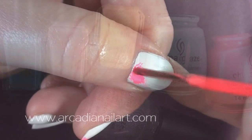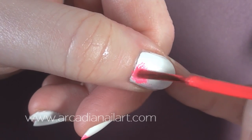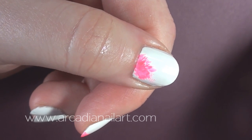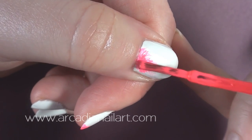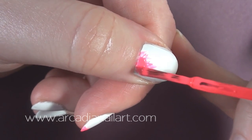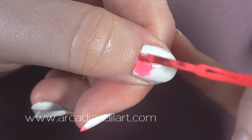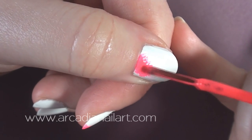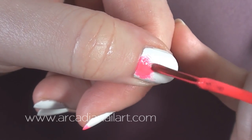To create the background, wipe most of the polish off your brush, then paint a spot of it on your nail, feathering out the edges. Start with the most opaque, solid colours that you've chosen, leaving the more watery, thin polishes until last.